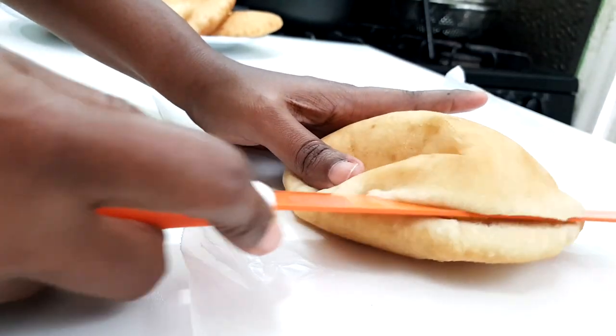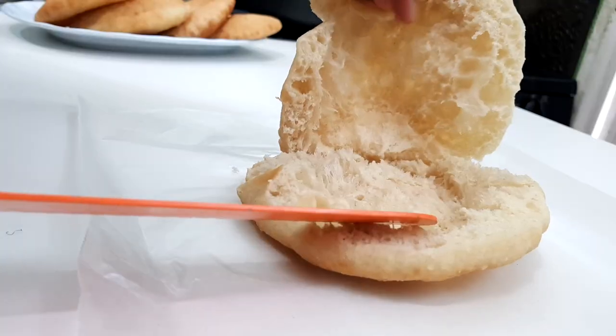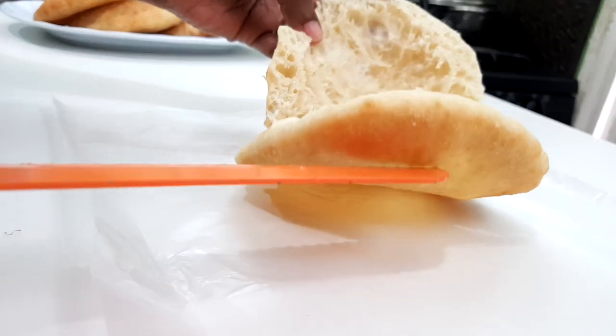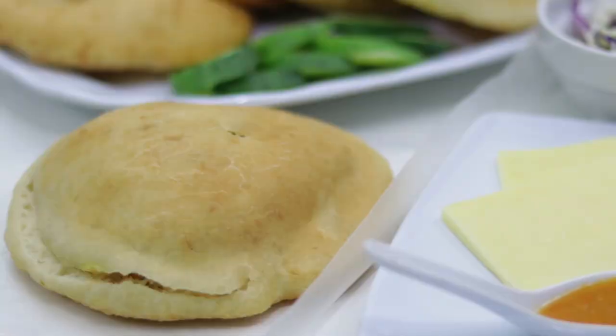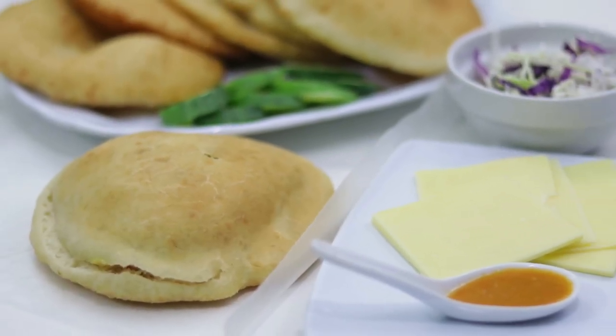The bake is finished. You see the texture — it's nice, it's evenly cooked. It should have that hollow pocket inside. Here you can fill it with whatever filling of your choice. If you like, you could use saltfish, cheese, butter, chowmein — you name it. Whatever you wish to have this with, I'm sure it will be good.